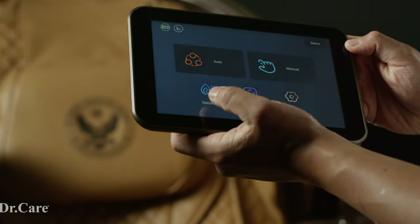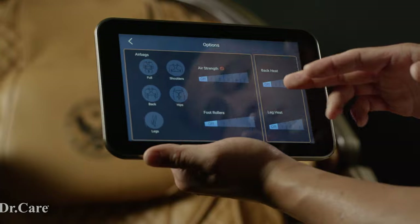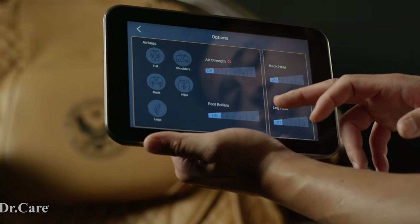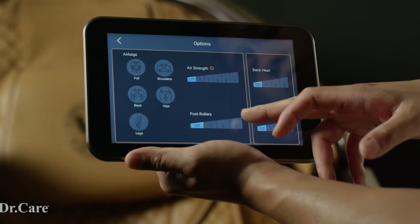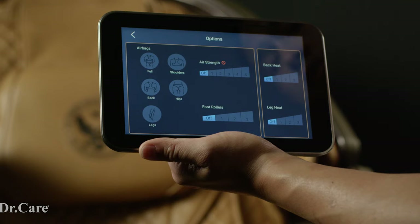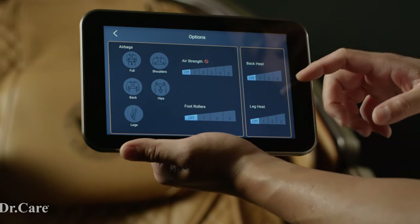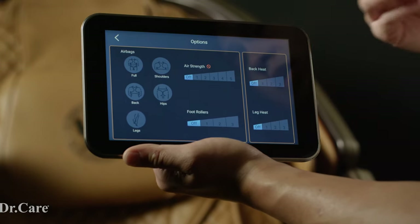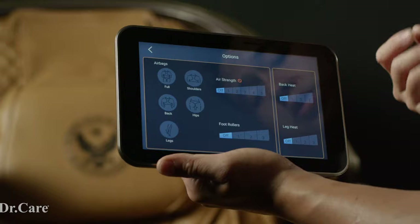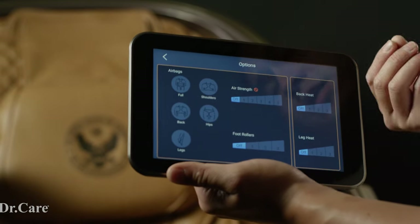Now let's go back to options. In options, these are controls for the airbag, the air strength, and the foot rollers. Because a lot of people like the foot massage, but some individuals don't really like their foot to be touched, so you can turn your foot roller off right here. And also the back heat — I like to keep my back heat on so I feel more relaxed and comfortable, but sometimes I'll put it on 1 or 2 to keep the heat mild. The leg heat you can also turn off; I usually turn it off myself because I don't like heat on my legs, but some people do.